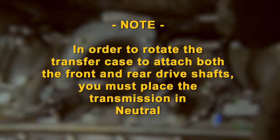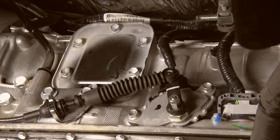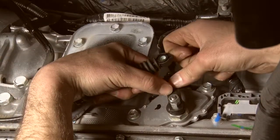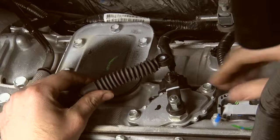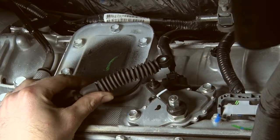Note: at this time, in order to rotate the transfer case to attach both the front and rear driveshafts, you must place the transmission in neutral. First, remove the transmission shift linkage bracket and then the cable, and move this out of the way. Then rotate the transmission shift lever counterclockwise until you reach the neutral position.